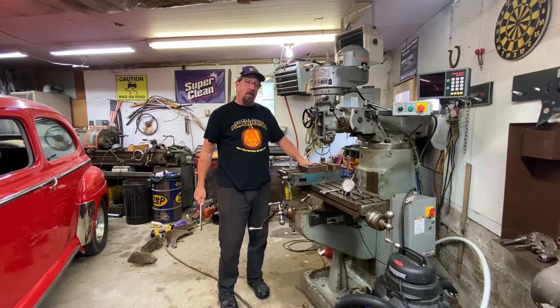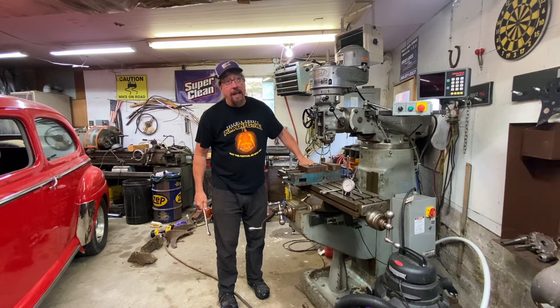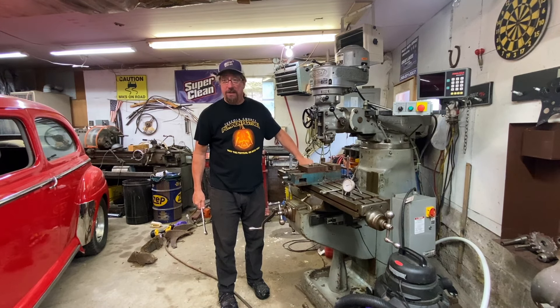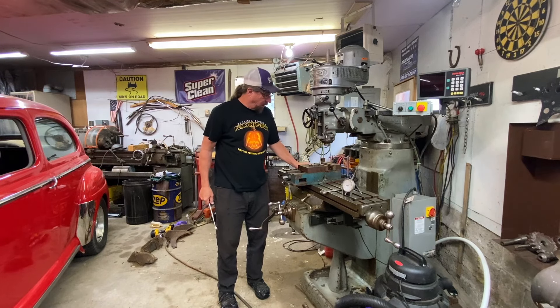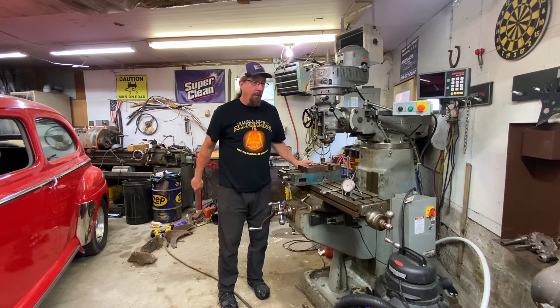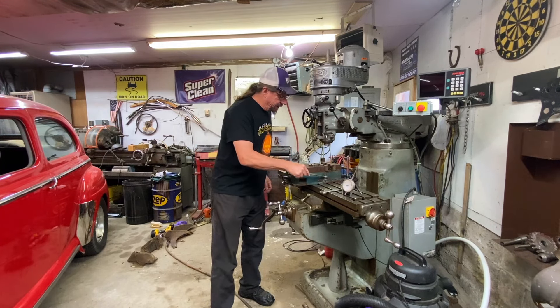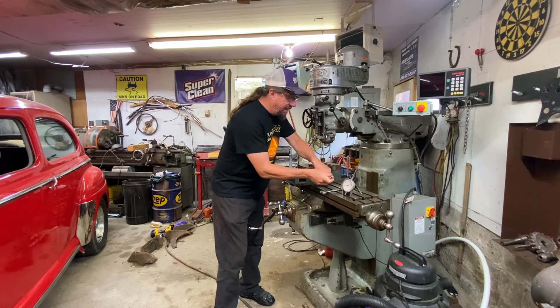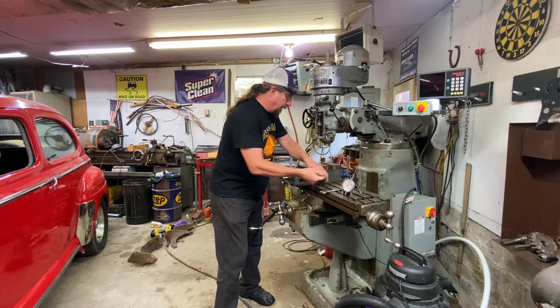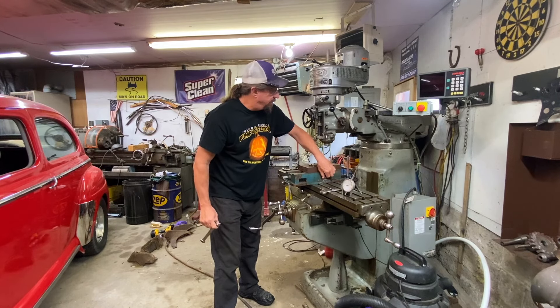The whole premise of our channel is spending the day here in the shop with me with whatever I'm doing. I was going to work on an outside project with you guys today, but it's pouring rain. I really want to move forward on getting that quick change tool post and get rid of that lantern style tool post over on my lathe. In order to do that, I really need to have this mill dialed in, calibrated, set up, trammed, and all of the stuff that needs to happen.